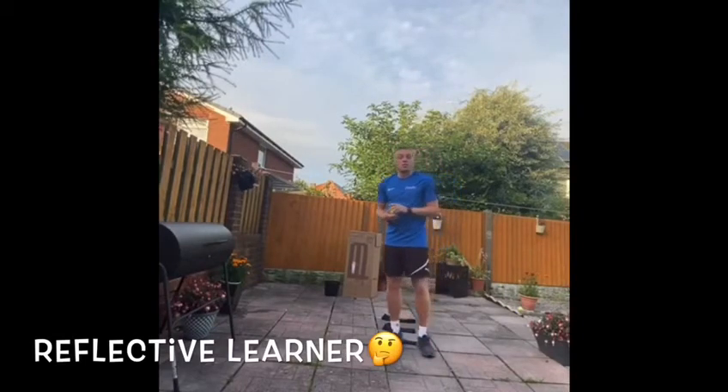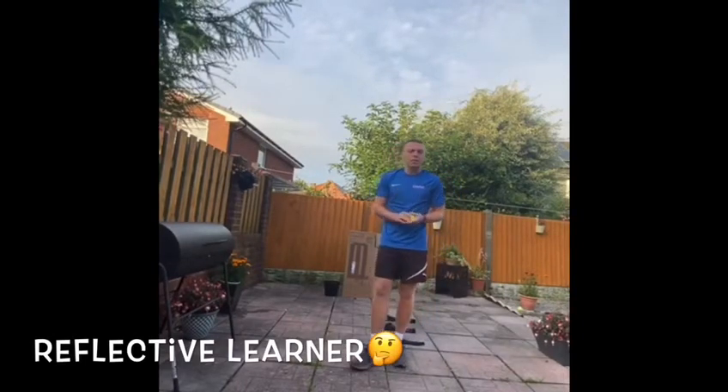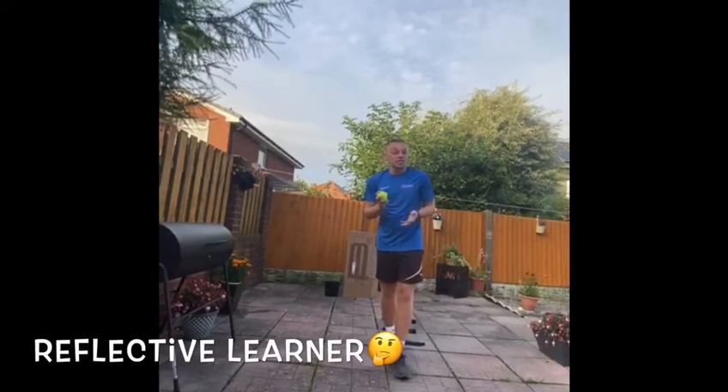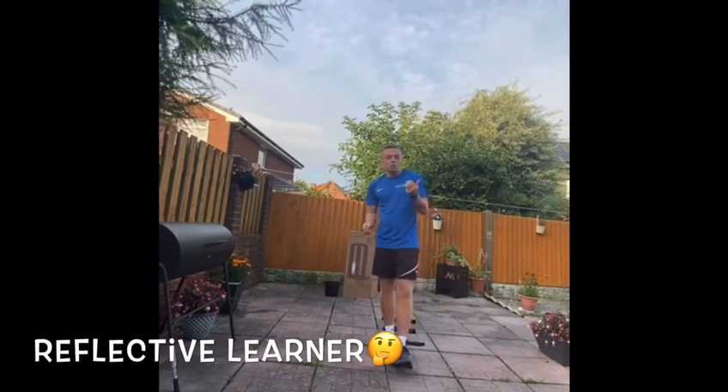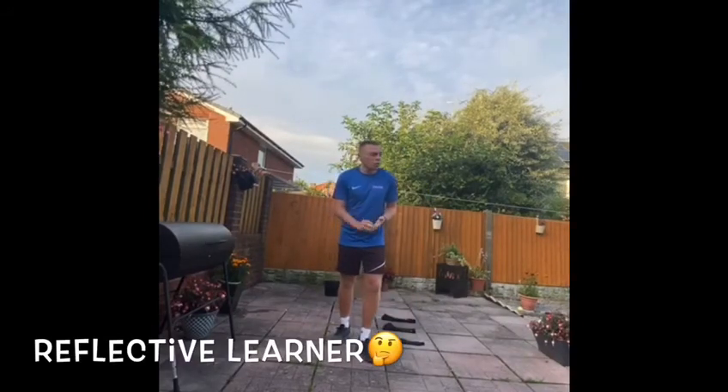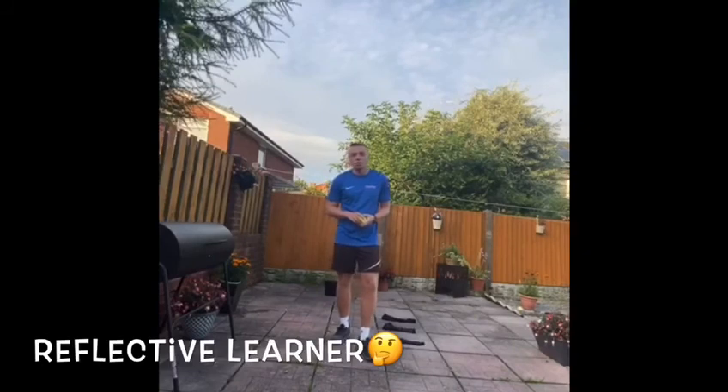Just a few key points to take away: try to assess yourself and others by seeing opportunities and achievements. Set goals with success criteria for development and work. Review your progress — don't just do it and forget about it. Act upon it and think about how you can get better. Invite feedback and deal positively with praise, setbacks, and criticism. Thank you very much for watching — we'd love to see what you've been using at home to help you progress in a cricketing way.